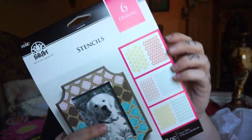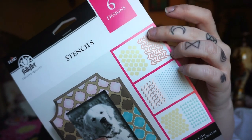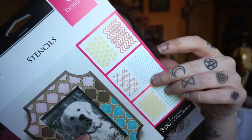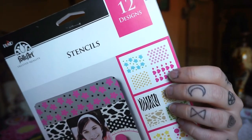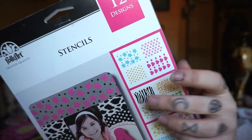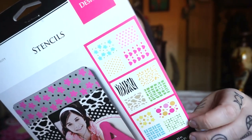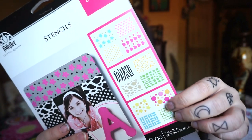Two packs. This one has various patterns like a weird basket weave pattern, some dots, some squiggles, some triangles. And then this one has hearts, dots, stars, zebra, cheetah, and another weird kind of tile pattern. They're fairly small.